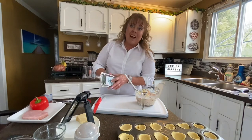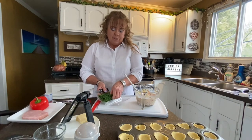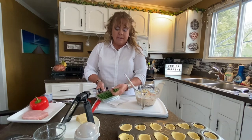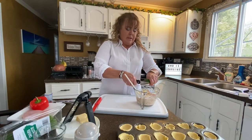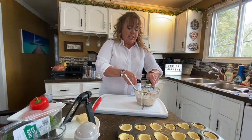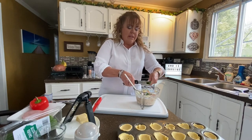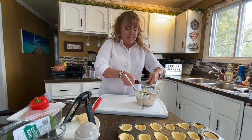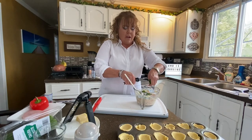And then some chives. Chives are sort of the substitution for onion — if you have onion at home, just go ahead and use onion. I love using the shears for doing onions, chives, or parsley. This is just going to give it another little blast of flavor. I'll save a little bit to cut up on top.